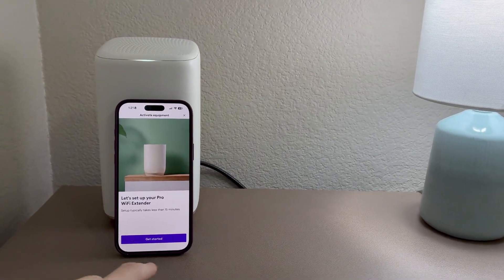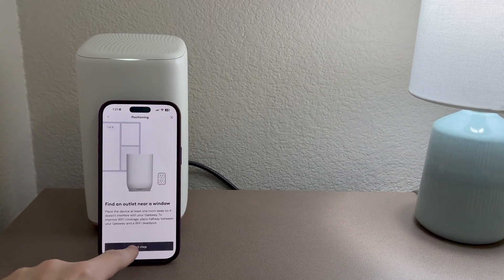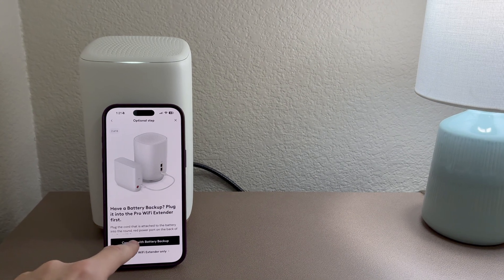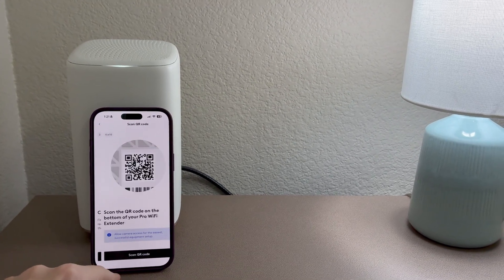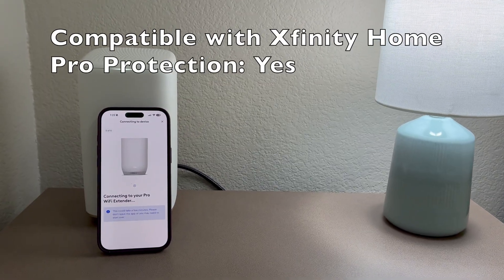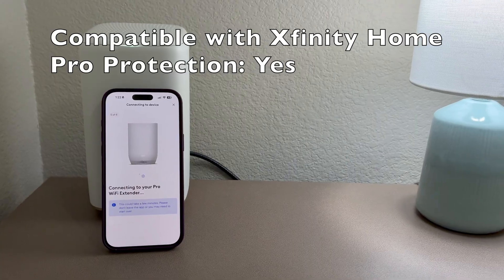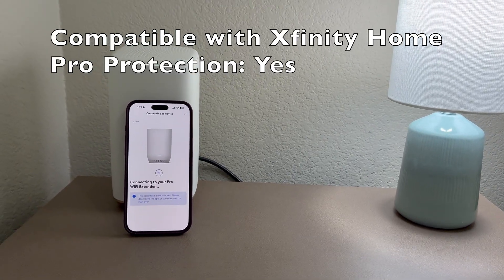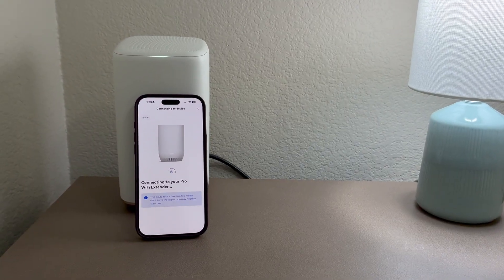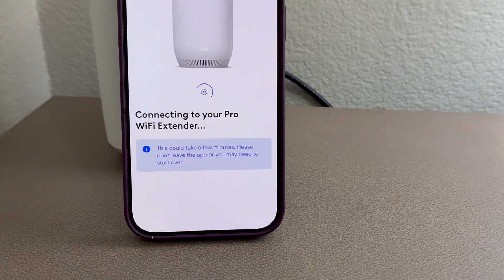Click done. It says you'll need to reactivate your Pro Wi-Fi extender. Let's set up the Pro Wi-Fi extender — if you don't have one you can skip this step. I do have it. QR code on the pro Wi-Fi extender scanned successfully. It used to be called the Storm Ready Wi-Fi — I have a separate video on that on my channel.